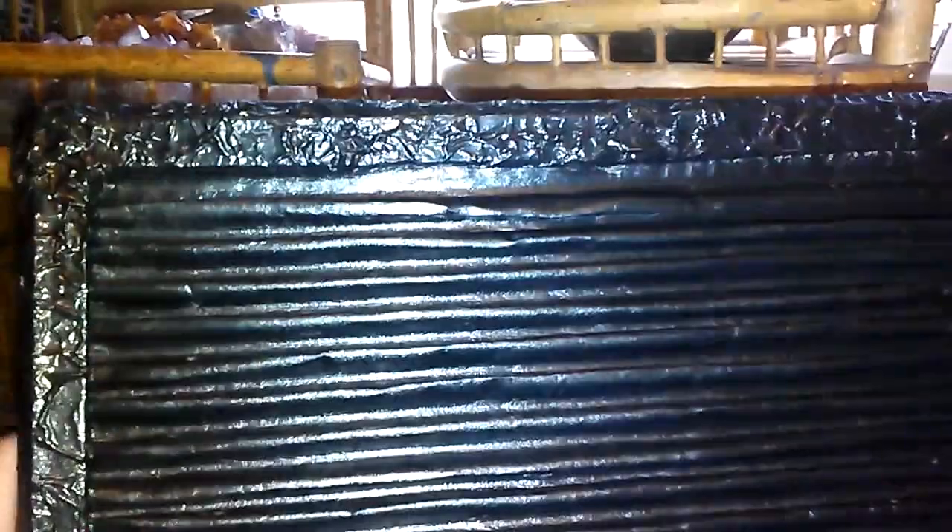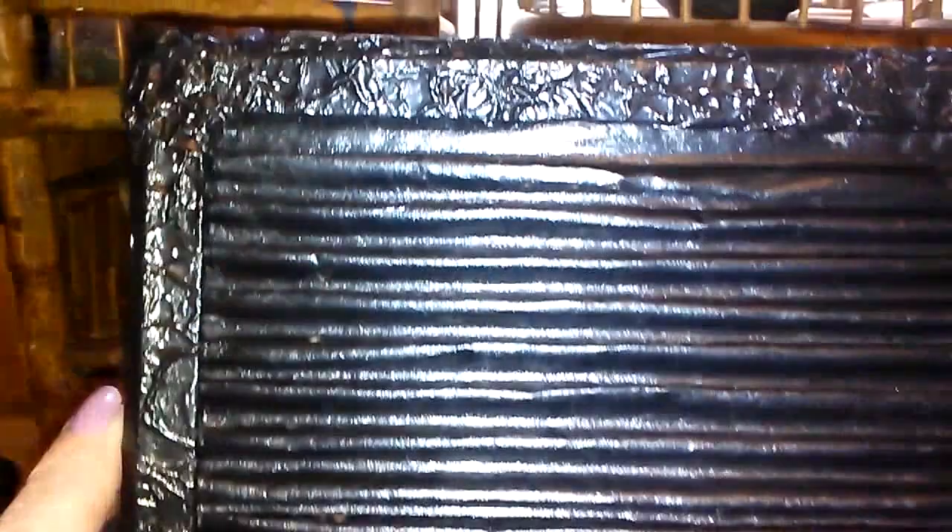I put Eileen's Tacky Glue all around the edge of the frame, then crumpled up the tin foil and formed it around the edges — it conforms very easily. I pressed it in and made sure it was nice and wrinkly, then glued it around the edge. I glued the piece of corrugated cardboard to the inside of the frame, took the glass out, and then painted the whole thing with my Americana black tie paint satin. It is now dry.